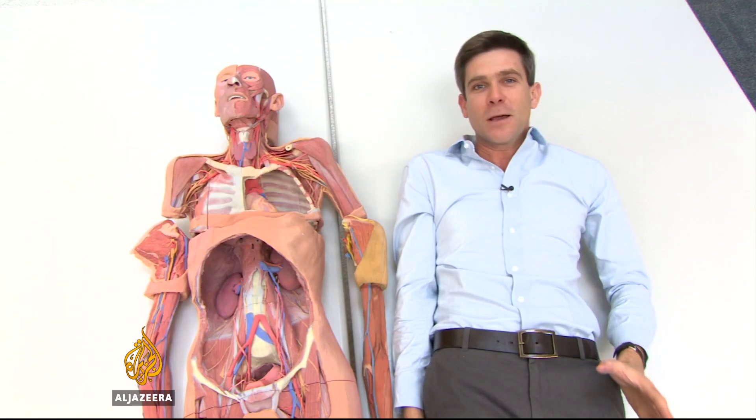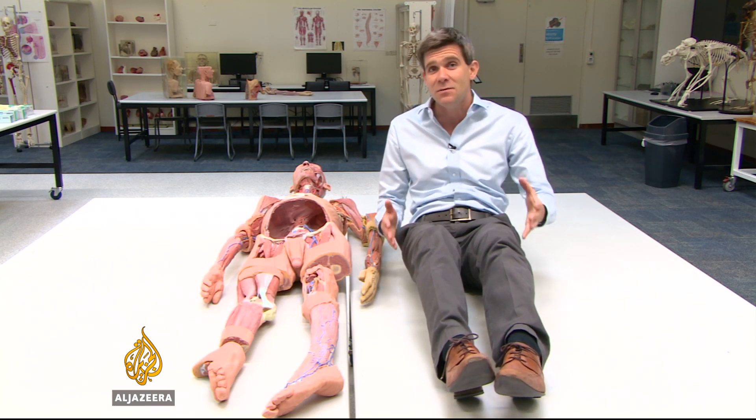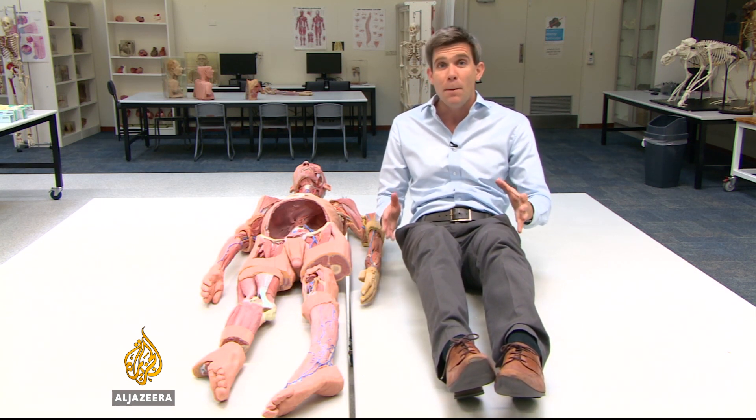So far, there hasn't been a complete body printed — there isn't yet a machine big enough to do it. This is actually a mix of body parts based on scans of different people: a modern model Frankenstein.